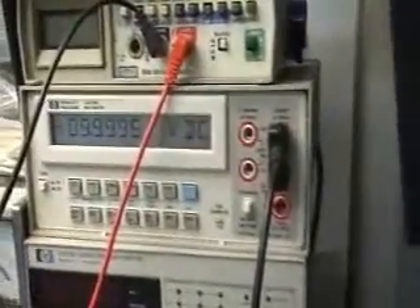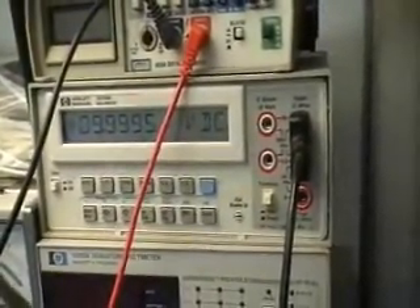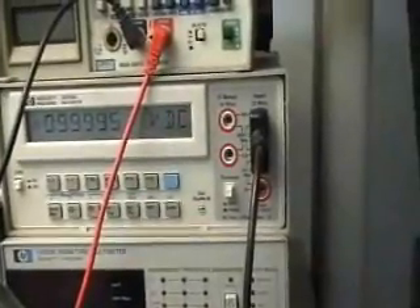I've got it here with the HP 3478 reference meter. You can see it's pretty close to 10 volts — 9.9995. Let's hook up the Unitrend meter and see what it says.